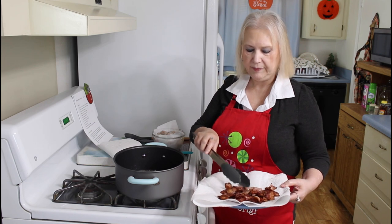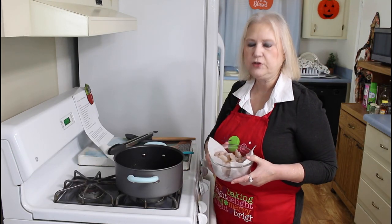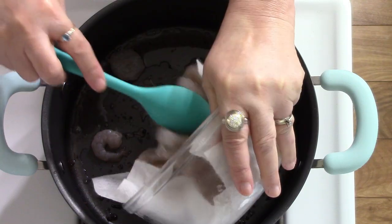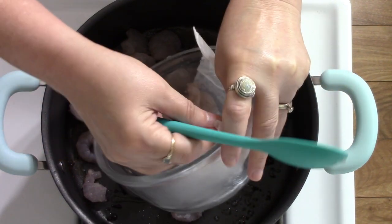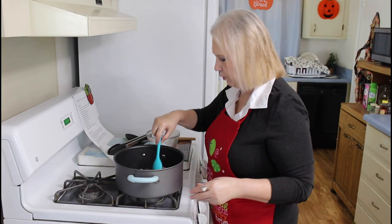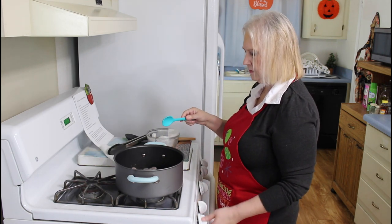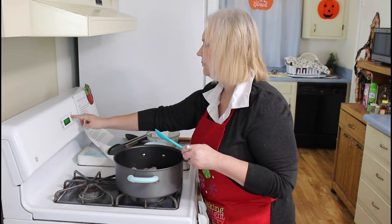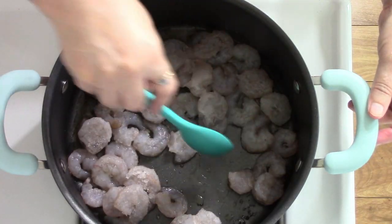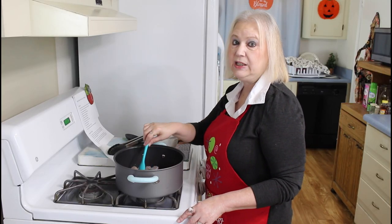I've got my bacon cooked up now, and I'm going to drain this grease except a tablespoon of it. I have a pound of shrimp here in my bowl and I'm going to cook it for about three to four minutes on medium heat. I left one tablespoon of bacon fat in my pan. I'm going to cook this until it turns pink.